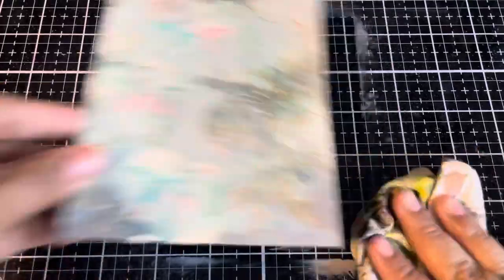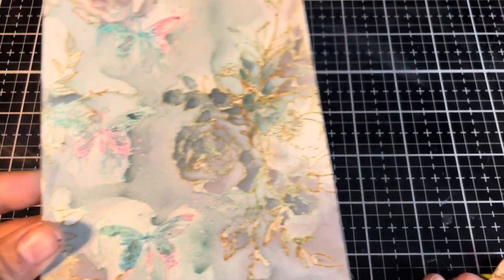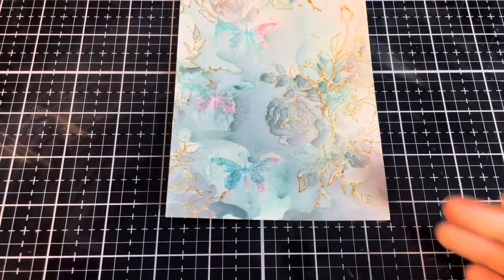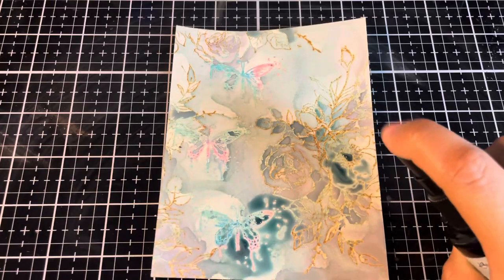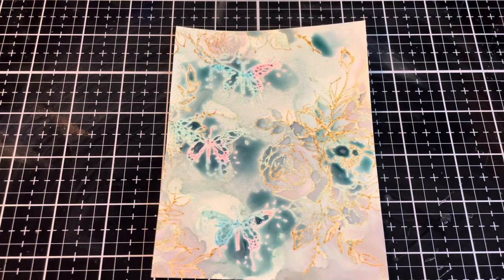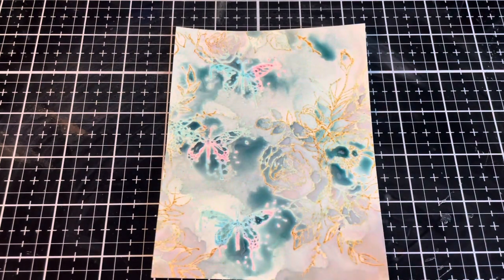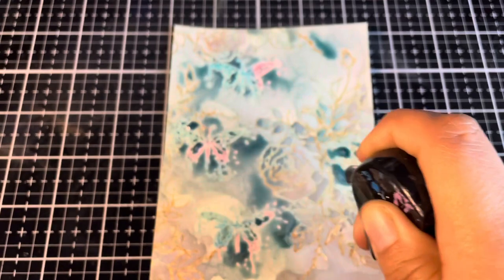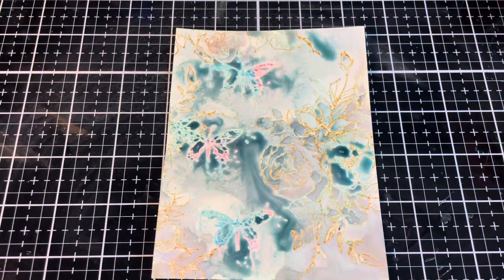First layer done. I'm going to quickly mop up this overspill. This is still damp — that is totally okay, we didn't need to make this completely dry. Now I want to add in a little bit more of the Speckled Egg for our second layer. That should be good, and I want to add a few drops of water to move this around. Let's get some of the oxide going. Let's dry this off.